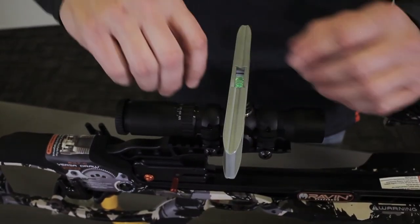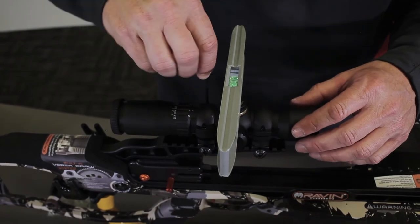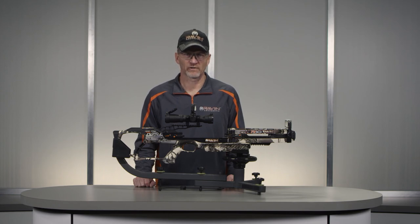Tighten the upper rings, alternating between front and back screws while still keeping an eye on your scope levels. Keep slightly tightening and alternating from front to back until secure. Do not over-tighten screws to avoid damage of the scope. Doing so will void your warranty.